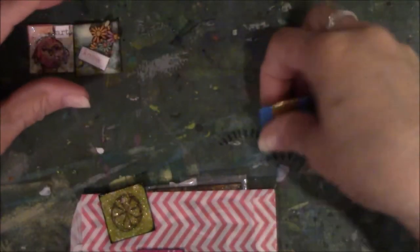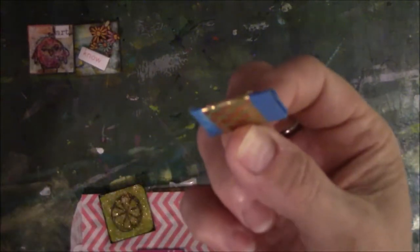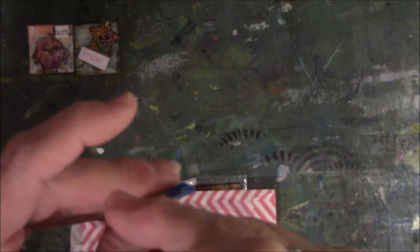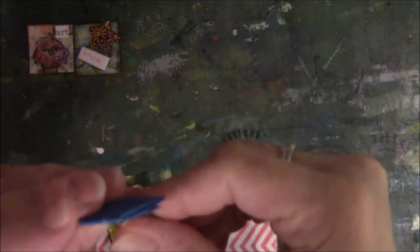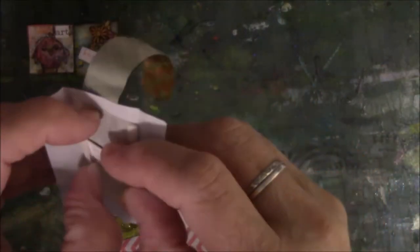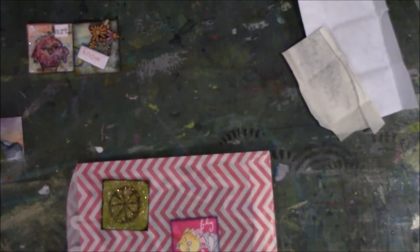This one is wrapped in a little package with gold washi tape. Let me just gingerly peel that so we can save it. It's not going to come off gingerly on that side — it's wrapped in paper, paper, paper. And more paper. And I dropped it.